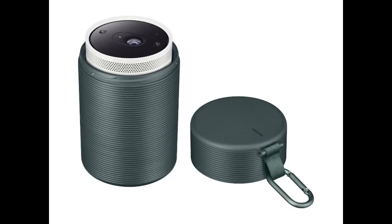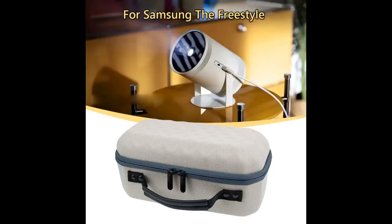The zipper pocket in the lid was a great idea. The inside of the case where the projector is stored has a nice feel to it. This case fits in my overnight bag with no problem. It is exactly what I was looking for. Very much worth the money.